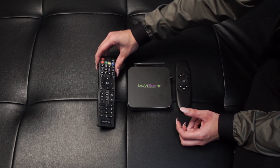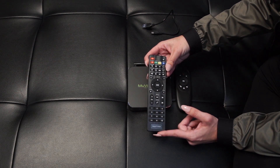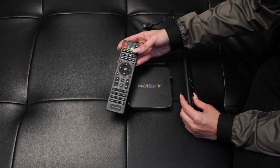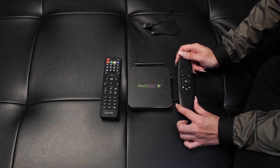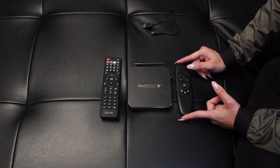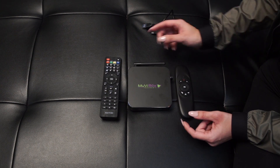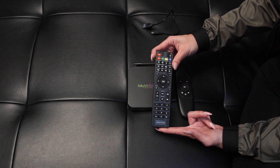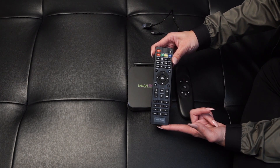It also comes with a standard remote control. Please keep in mind that you are able to power your box off with the Bluetooth remote control; however, it won't power your box back on because it operates via Bluetooth and needs a sensor. So in order to turn your box on, I recommend using this standard remote control, which lets you turn the movie box on and off.